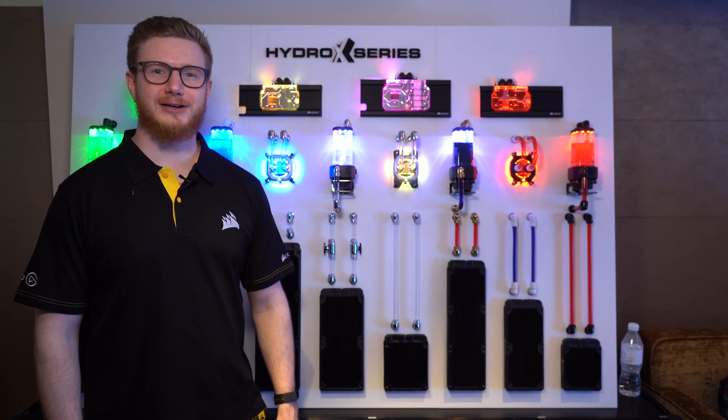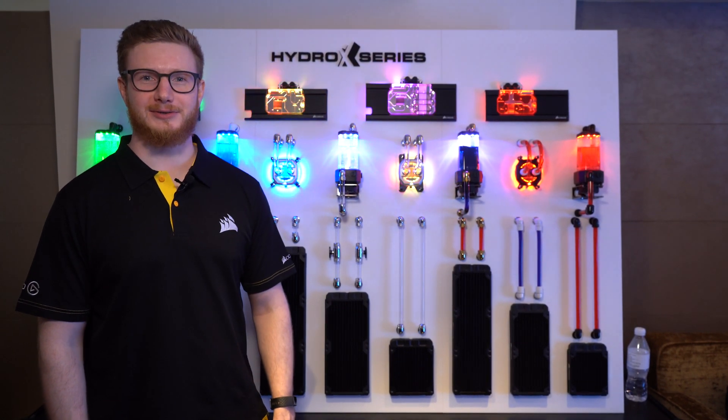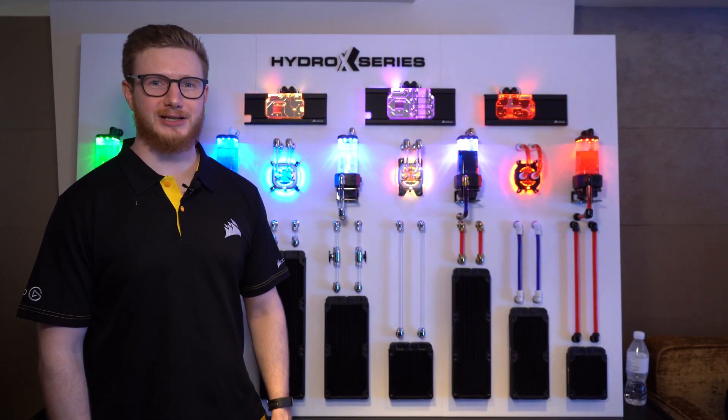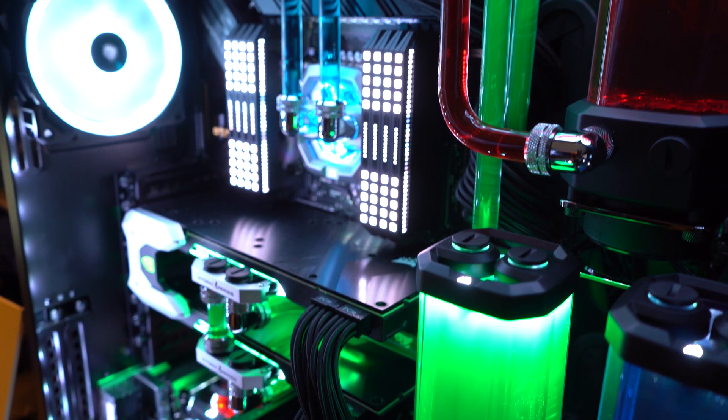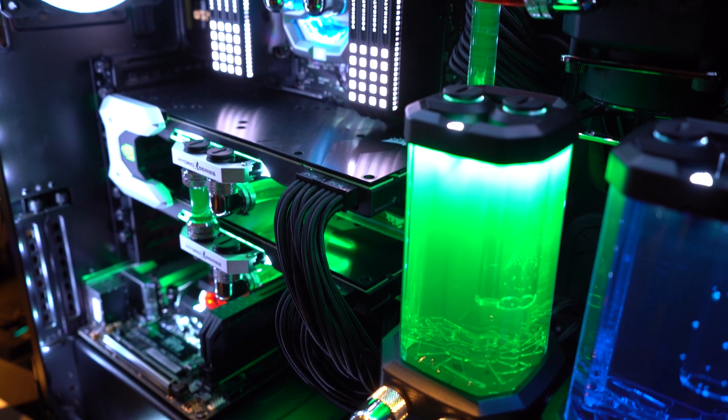Hey guys, I'm Hans-Peter from Corsair and I'd like to introduce the new Hydro X-Series here at Computex 2019. We have an entire custom lineup of custom cooling parts that we want to show off here.